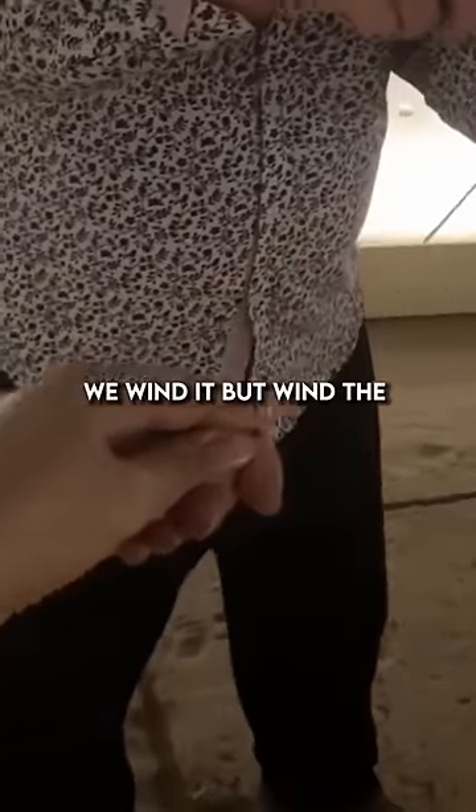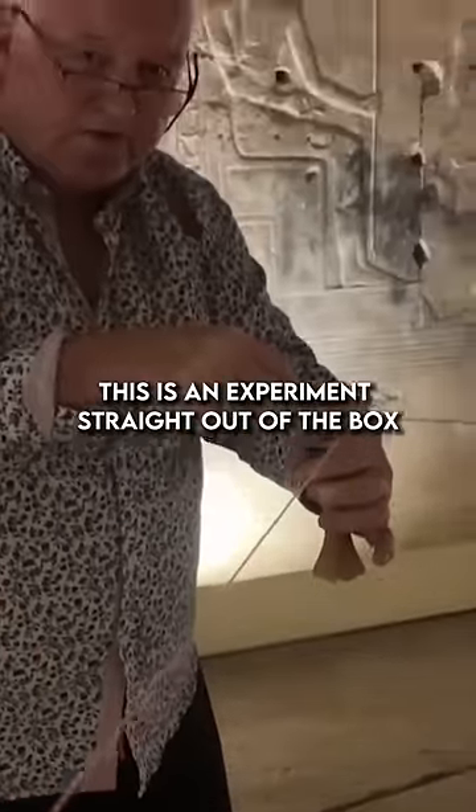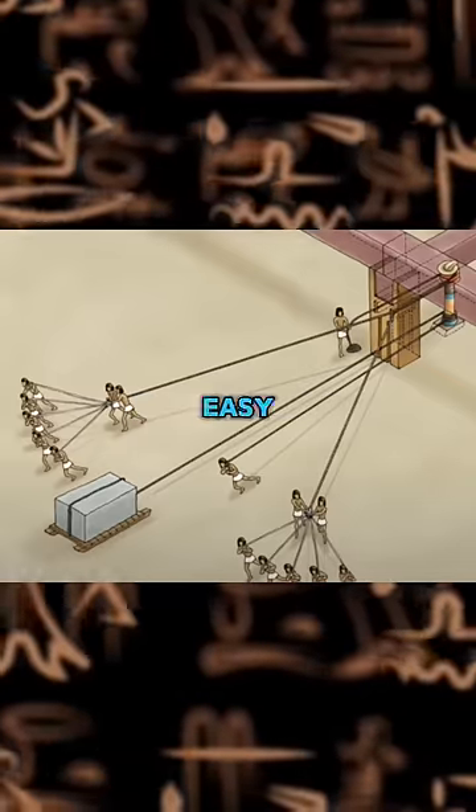Wind the bobbin back up. And then you walk back with Johanna. So this is an experiment straight out of the box — it's really easy.